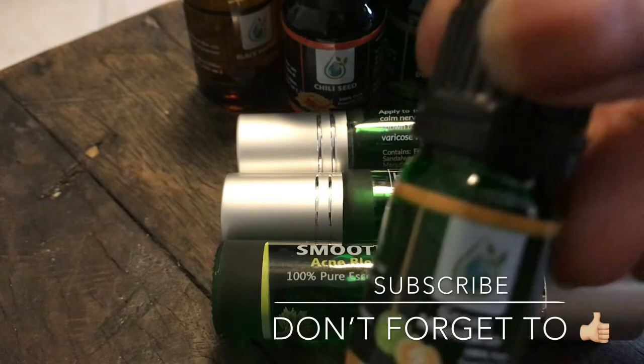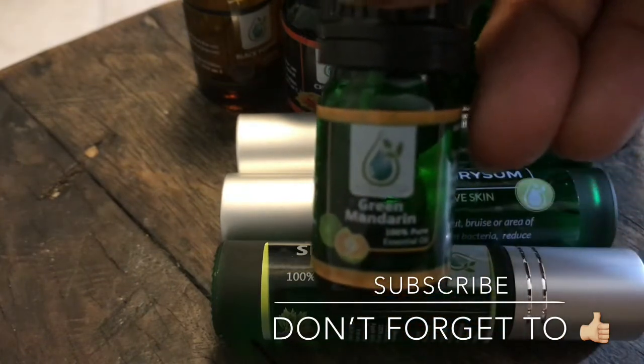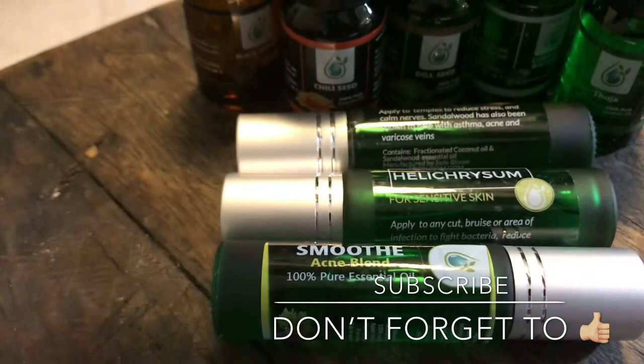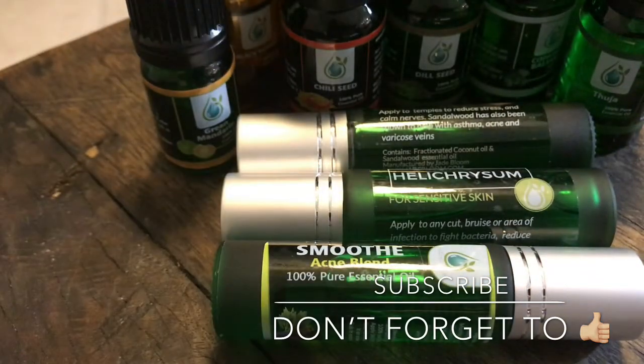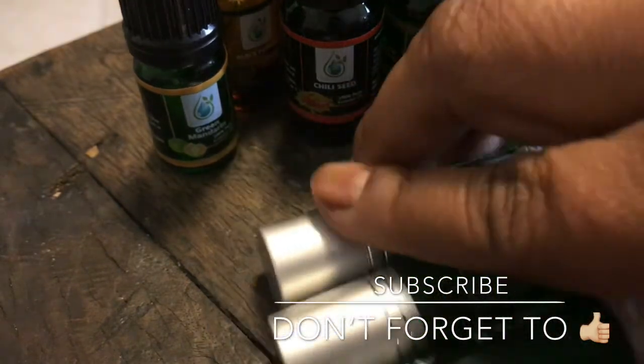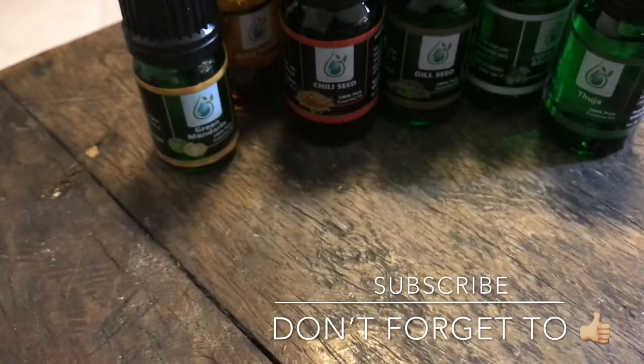Green mandarin. I was shocked to see that it came in a five mil. But like I said, anything citrus I like to clean with or diffuse.